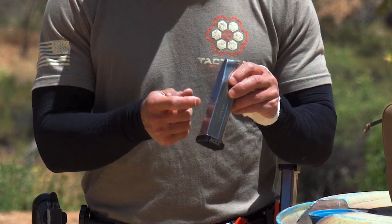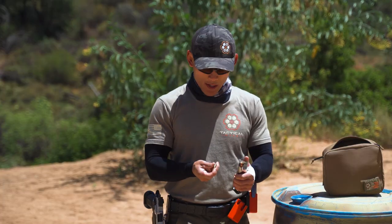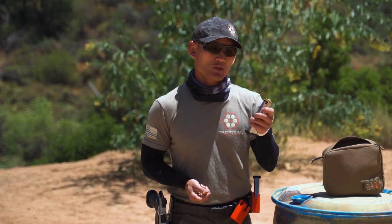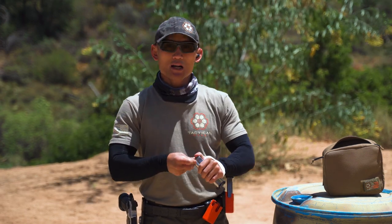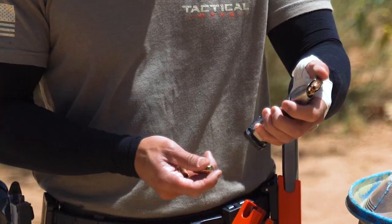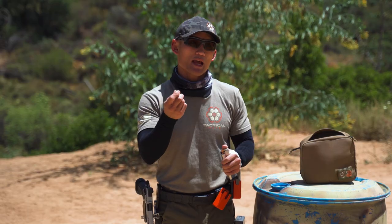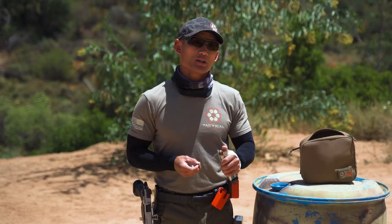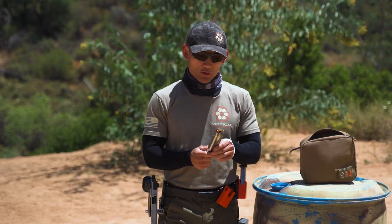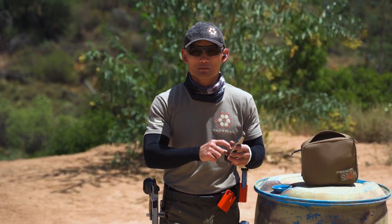As you get closer to filling the magazine, there's increased spring tension — magazines have a spring inside. This is a 20-round mag, so as I get toward the bottom it gets tough due to that spring tension. I may have to press down hard with my thumb and really drive that bullet in. Keep in mind that it gets harder as you add more bullets; that's natural because the spring tension is building.